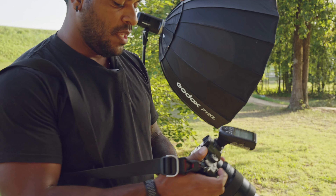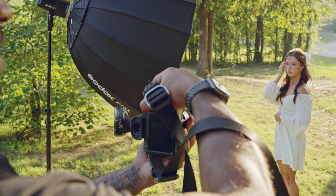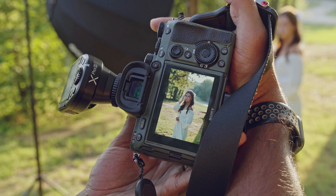We're here at the park with Kali, our model today. She's wearing that beautiful dress and on the camera I got Ryan. He's helping me today. We're also sharing this amazing photo shoot.